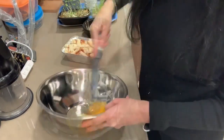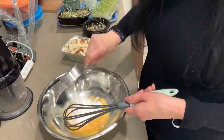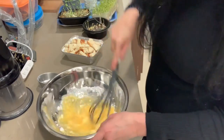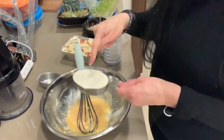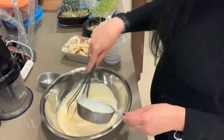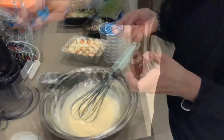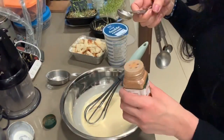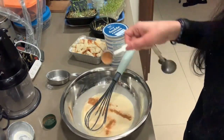Now in a mixing bowl, we are breaking two eggs. Give it a nice whisk. We are adding a half cup of the sweetener of your choice — I've used erythritol. In that goes. Now I'm putting in half a cup of cream. Whisk it well. Now I'm putting in one teaspoon of cinnamon powder.